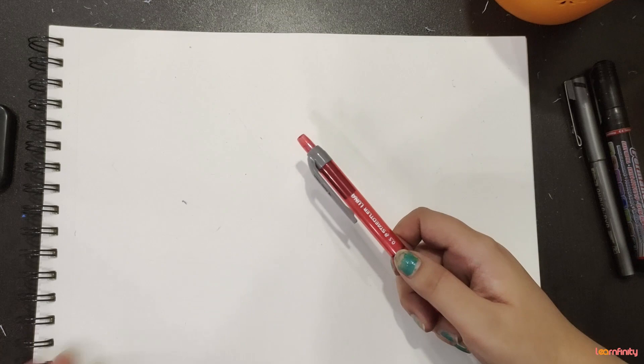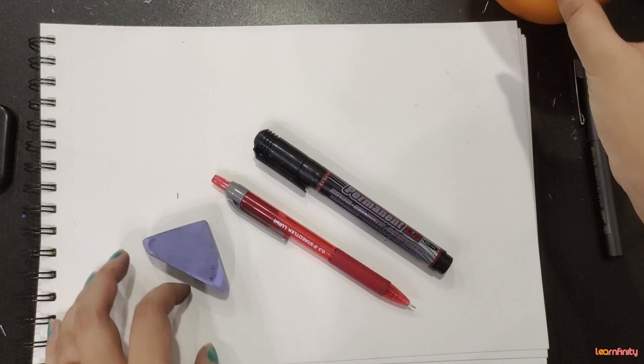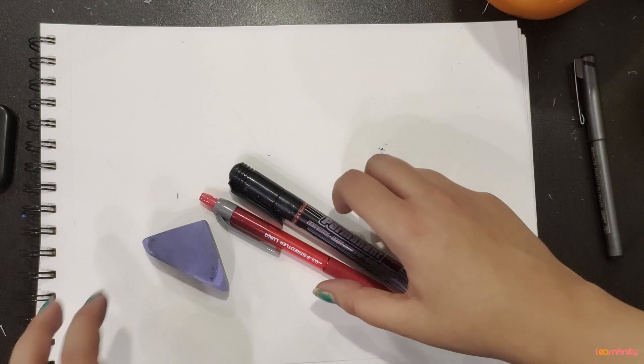So you all will be needing your pencil, your bold marker, eraser, and these are brush pens. If you don't have brush pens then you can use your normal coloured markers, and if that is also not available then you can use your crayons.